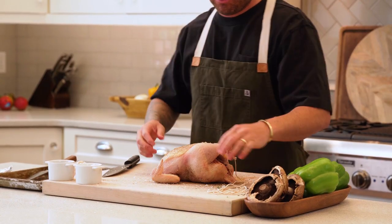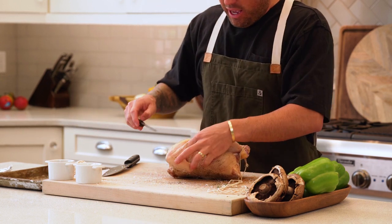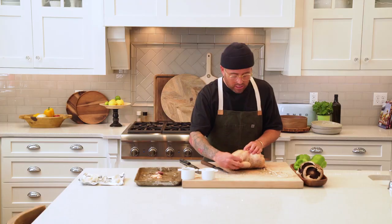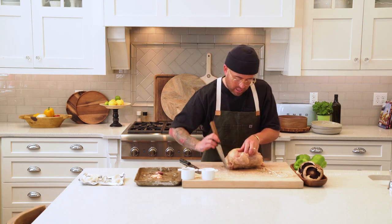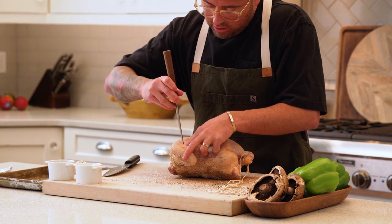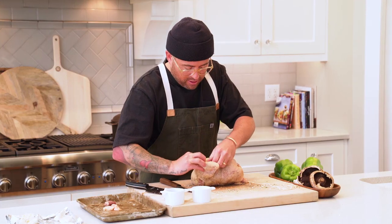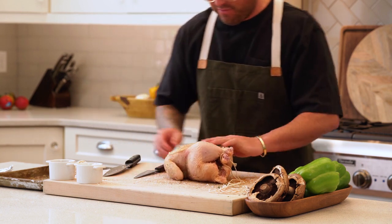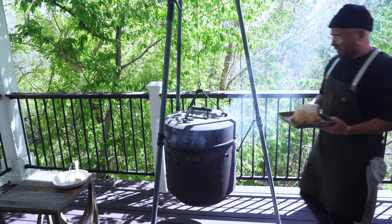Then we're going to turn this bird and just cut a little tiny slit. Essentially what we're going to do is hide this wing in here — we're going to take this knife and make a little slit, then feed that wing in there like that. I'll see you out by the grill and we'll finish this up.